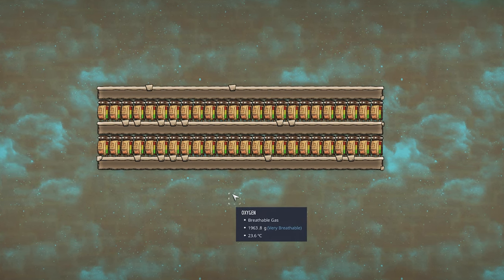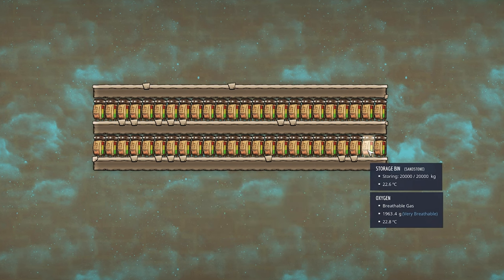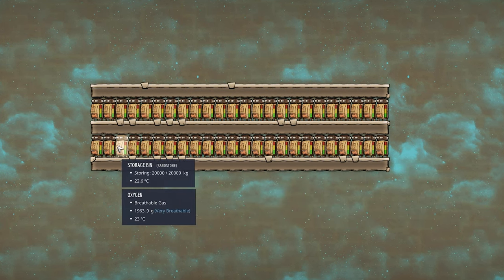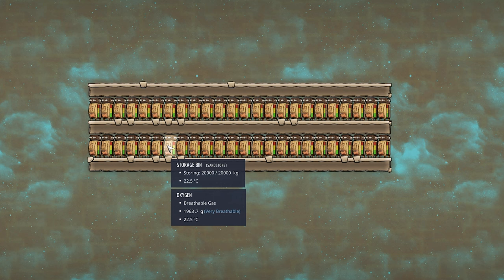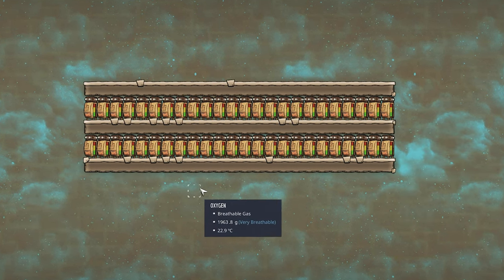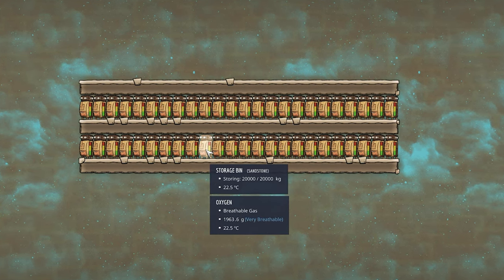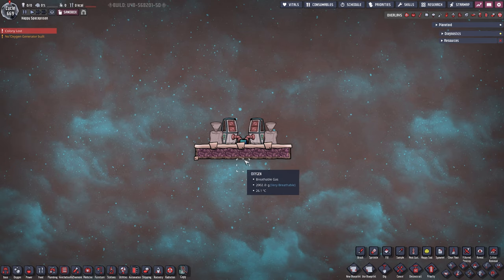Right here we can see the general method of storing any sort of solid, which is of course storage bins. One of those storage bins can hold up to 20 tons, which is a lot, but they take up a lot of space and they are not the prettiest things in the world.